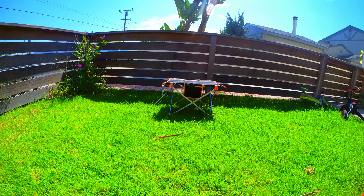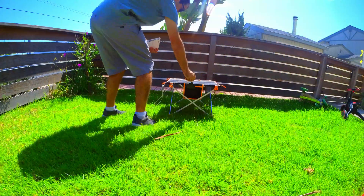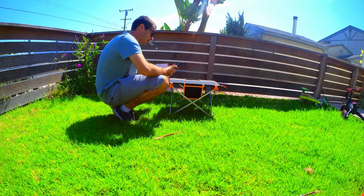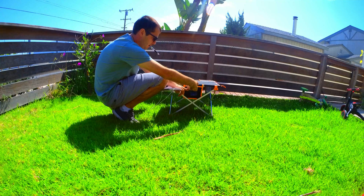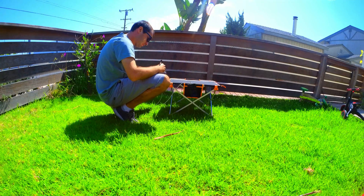I checked back in at about 1:38 PM and found that my phone had been fully charged. Under ideal conditions the solar panel charges really quickly and would probably only take about three hours to fully charge your phone, but even in the presence of some clouds the panel is still effective.